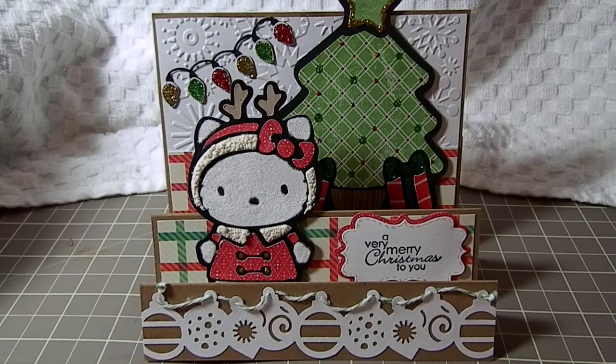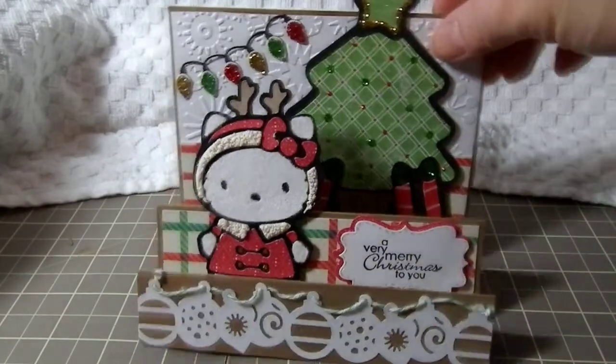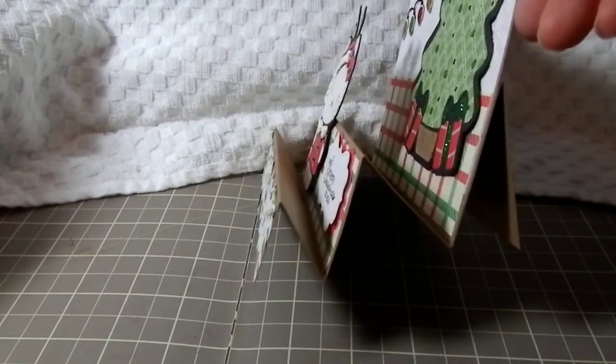Hi Crafters, just wanted to show you a quick card that I made. This is a stair step card and it has three steps in it, which you can see there.